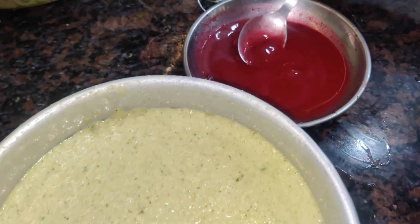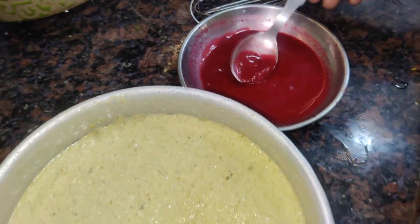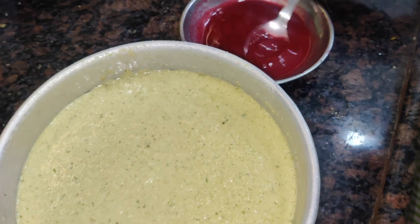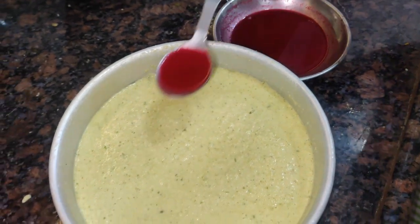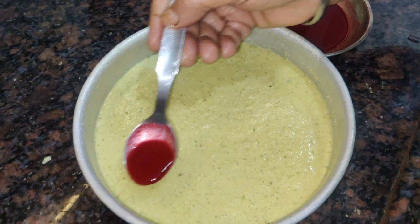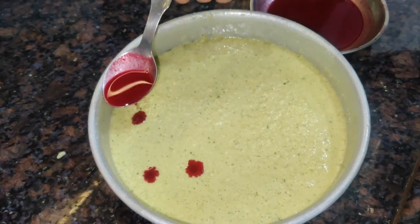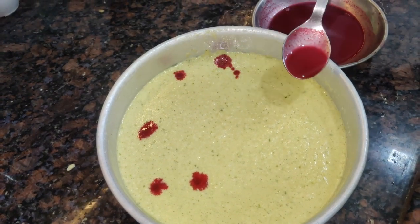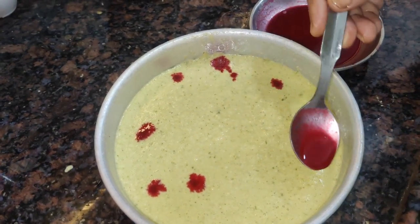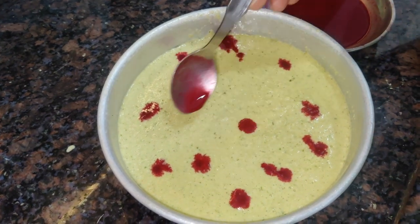This will add the color. We have found a color. So, we will add the fruit to the color. If you want to add the fruit, you can add the fruit.